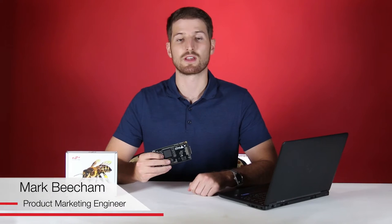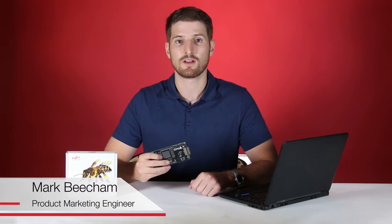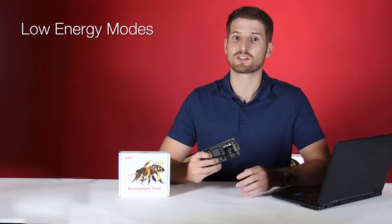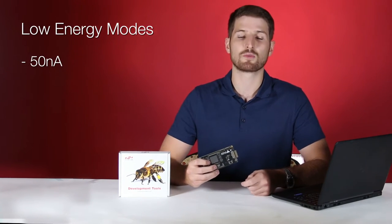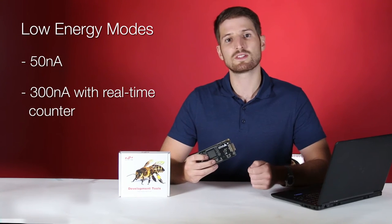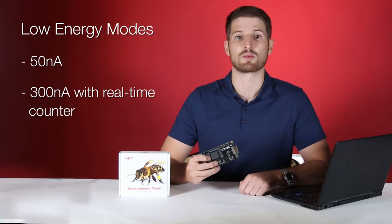The CPB series of 8-bit MCUs are aimed at low power and touch applications. They have many energy modes, each with clearly defined usable peripherals. In its lowest energy mode with full memory retention, it consumes only 50 nanoamps. Adding a real-time counter to this increases it to only 300 nanoamps, making the CPB series some of the most energy-efficient MCUs on the market today.